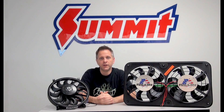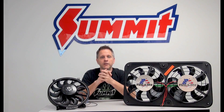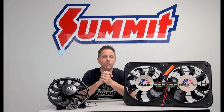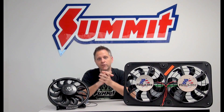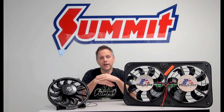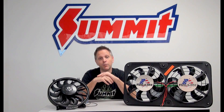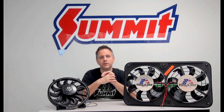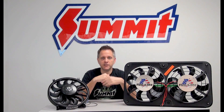Number one, because your belt-driven fan is only going to spin as fast as your engine, the low end or low RPM cooling ability is not quite as good as it would be with an electric fan where the airflow is more consistent. Also, a big advantage of electric fans is lack of parasitic horsepower loss, because these are electrically powered as opposed to being driven off your engine power. You're not going to lose horsepower as the fan spins.